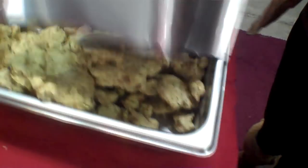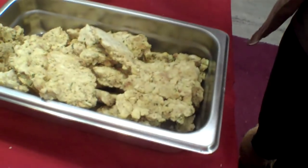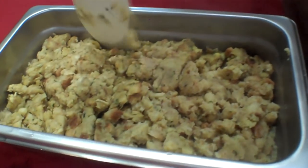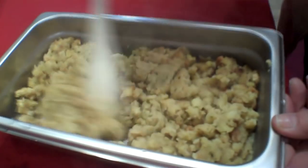Everybody loves stuffing, don't they? The stuffing rehydrated wonderfully. Oh great, look at that — how do you like the smell of that?